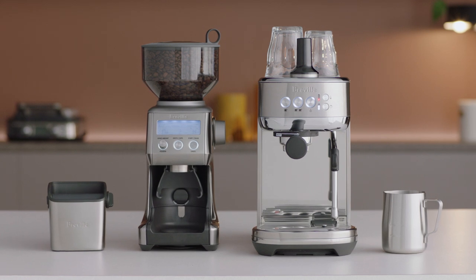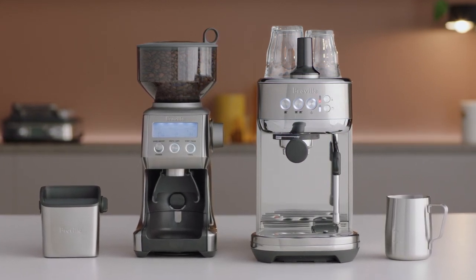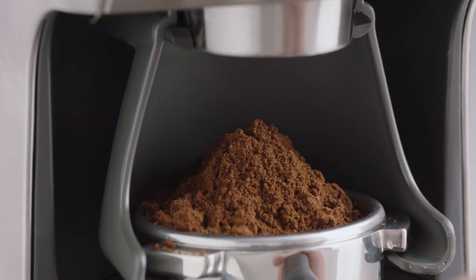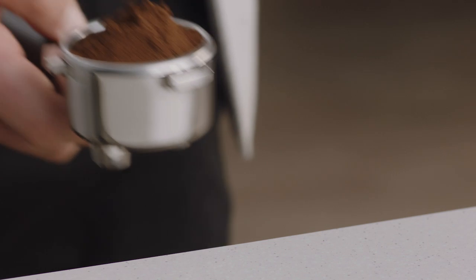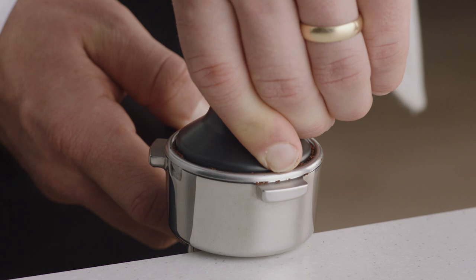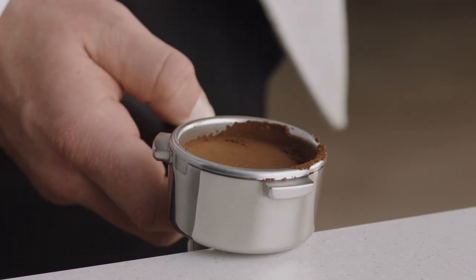Once you have freshly ground beans in the filter basket, it's time to tamp and trim. First, tap the portafilter several times and distribute the coffee evenly, then tamp down firmly. As a guide, the top edge of the metal cap on the tamper should be level with the top of the filter basket. After the coffee is tamped, use the razor to trim for the perfect dose.